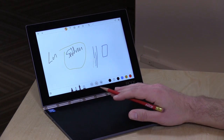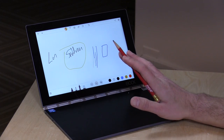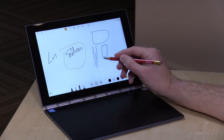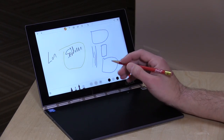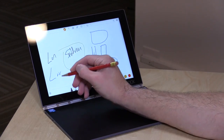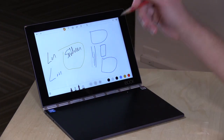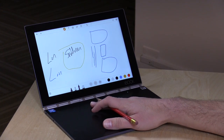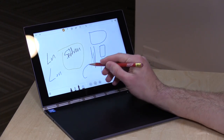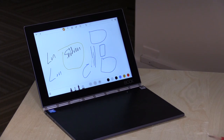This also supports Lenovo's Any Pen technology, so you can take out a pencil and start drawing with things you'd normally draw with on paper — even a fork will write on this screen. It's pretty cool when you turn that on. But you have to be careful not to use those utensils on the keyboard surface, as you will scratch and damage it. So definitely make sure if you use Any Pen technology, you're only doing so on the screen and not on the keyboard surface.